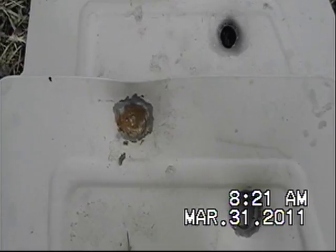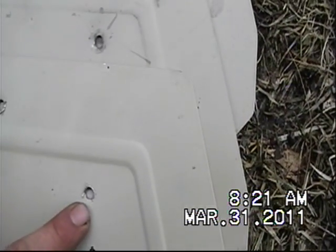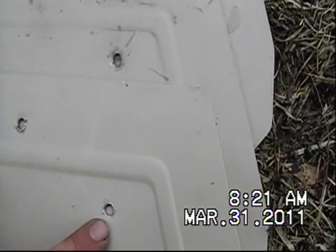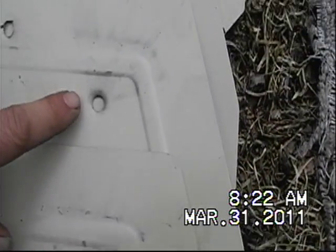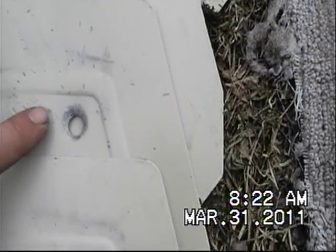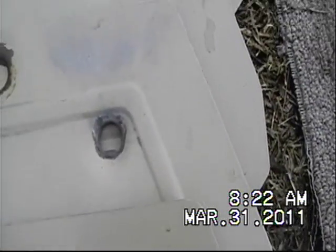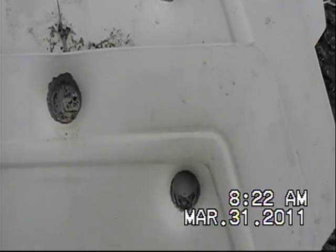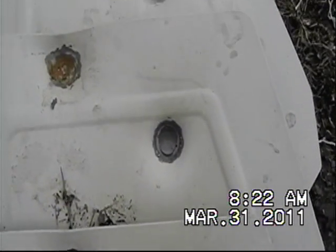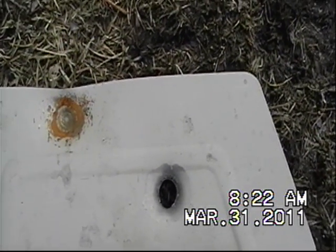It got through 8, and then on number 9 and 10 it just left these whoppers of a dent. I picked up some 55 grain solid bullets, and I thought the penetration would be similar because it's dragging so much metal with it — but it kept on going. There's number 8, number 9 had a full follow-through, and number 10 kept on going.